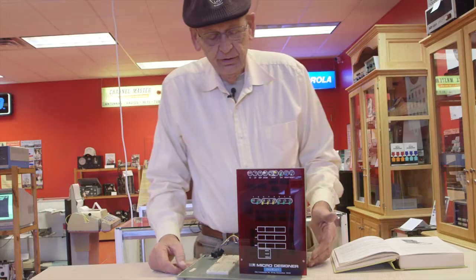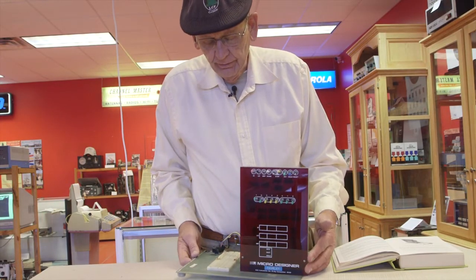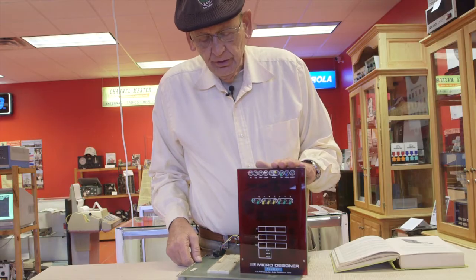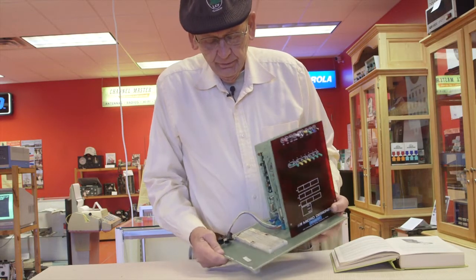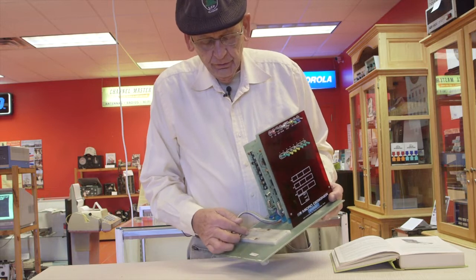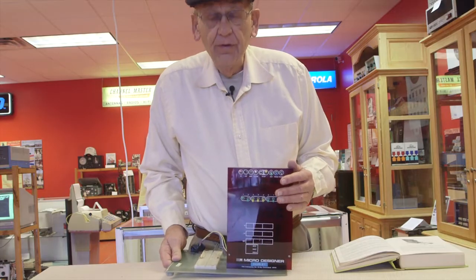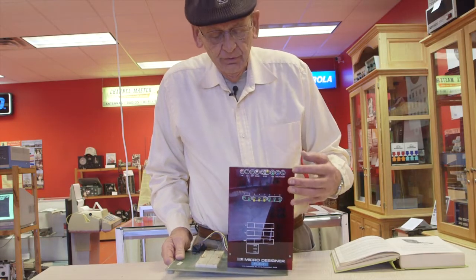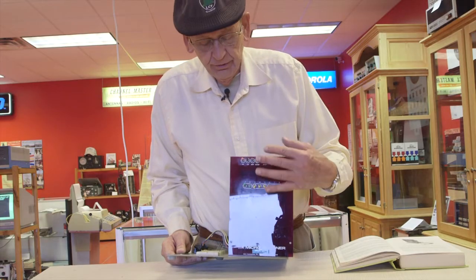This is another one of John's designs. This was the first effort of the Blacksburg Group, and John Titus was the designer of this computer — a training computer that brought all the interface signals out for tying the computer to various instruments. We were all thinking of mini computers at the time, so it was designed around the mini computer concept with the switch register and lights and so forth.